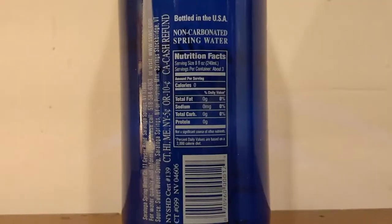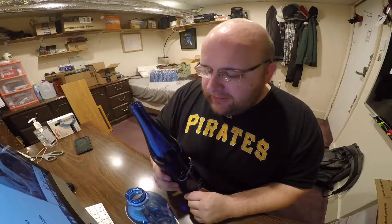Saratoga has no smell. This one kind of tastes like glass — obviously because it's from a glass bottle. I wonder if I'm biased, because the majority of the time I drink out of plastic bottles. I wonder if I'm just used to the taste of plastic — like, if I drank out of glass bottles all the time, maybe plastic would taste kind of weird.